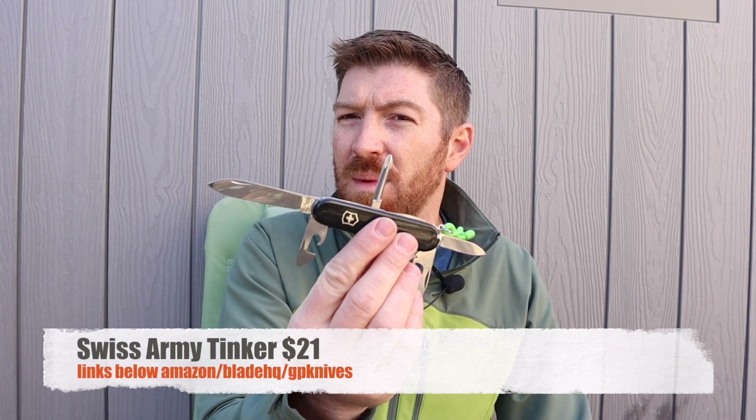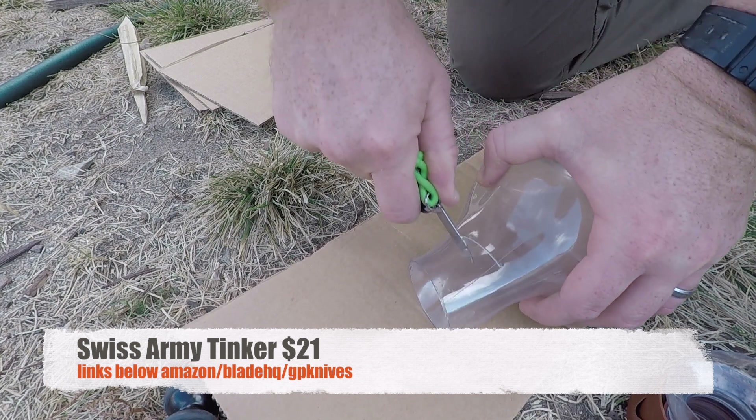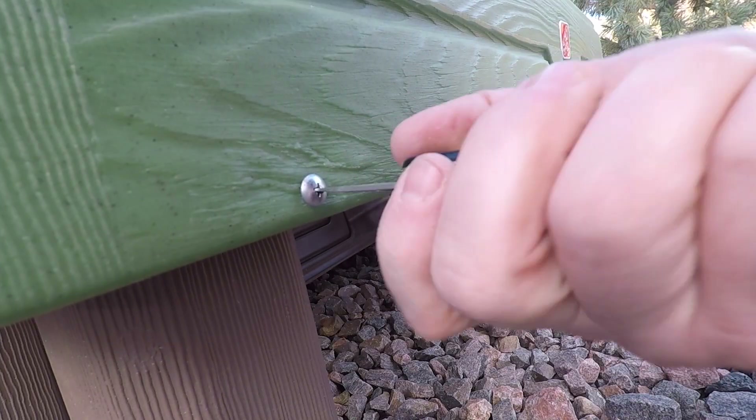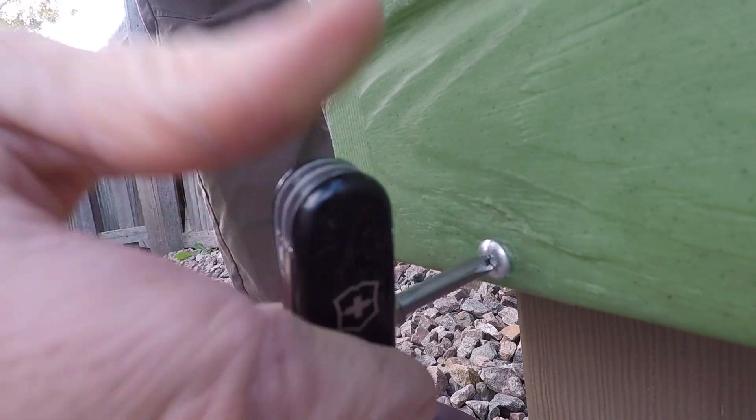For $21 I can get a Swiss Army Tinker — basically half the cost. It doesn't have a pocket clip, but I get two blades, a 3D bit, a can opener, an awl, and a secondary compact blade. It's hard to justify double the price for the T2, especially when the blade doesn't deploy well and the pocket clip is an add-on. I am not a fan of the T2 at all.